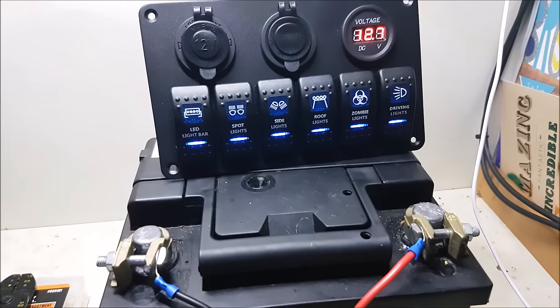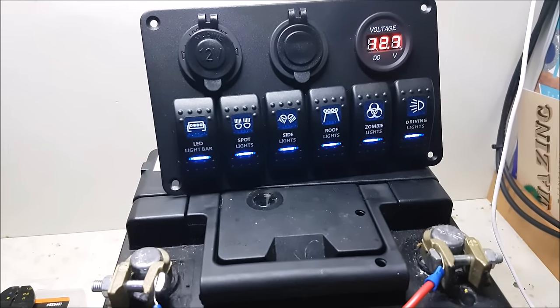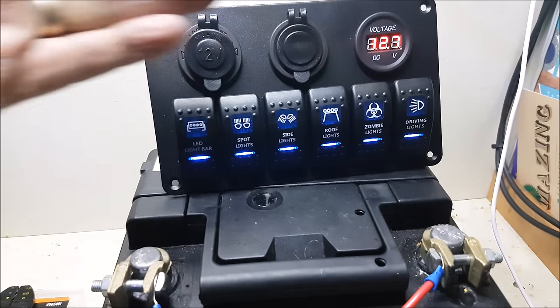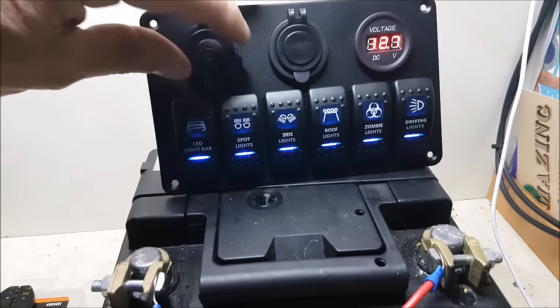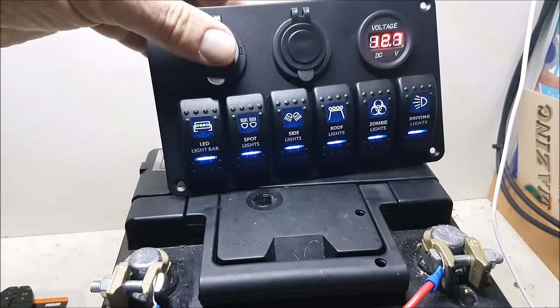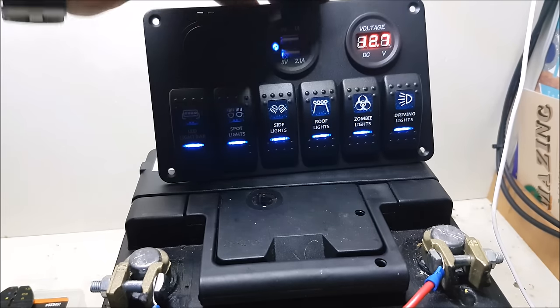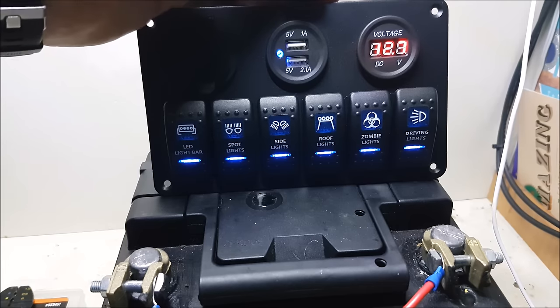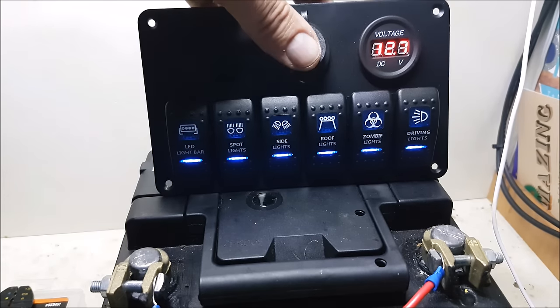Let's get it lined up. This is a video on a panel I'm going to use in my boat for the lights and everything else. You've also got a cigarette lighter there, USBs there - 5 volt 1 amp and 5 volt 2.1 amps - and a voltmeter as well of course.